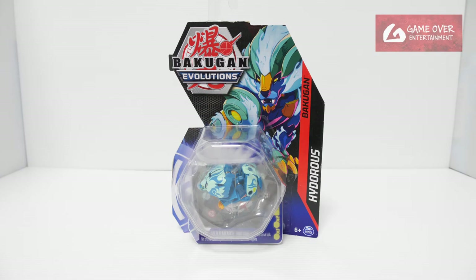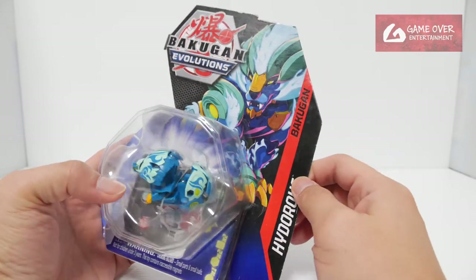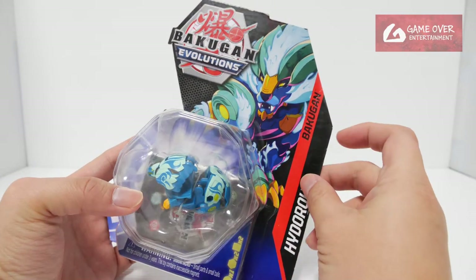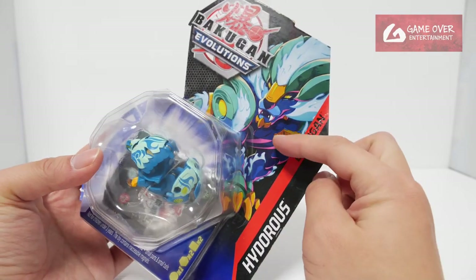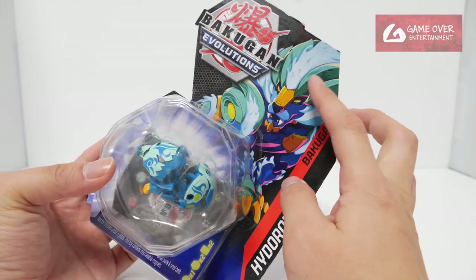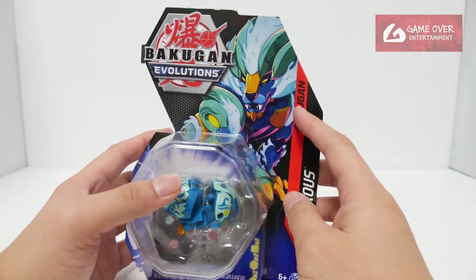So here he is in the show-accurate version. I have to say that the art is very, very nice. I really like this mess of colours — purple, dark blue, light blue, orange, green — it's basically an entire rainbow. Although the toy doesn't look the same, the art looks very nice.